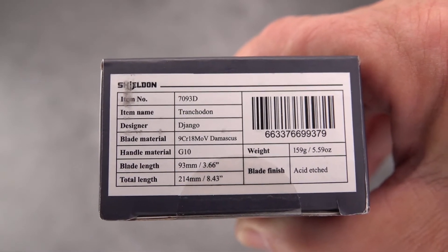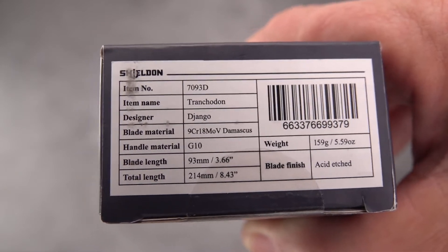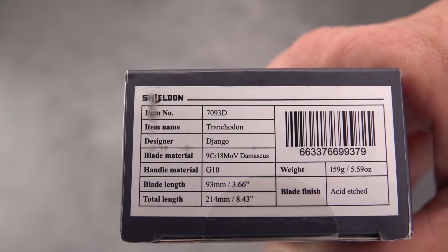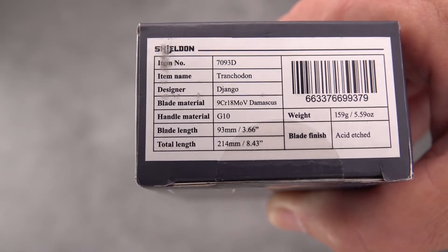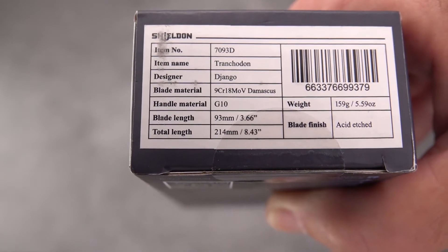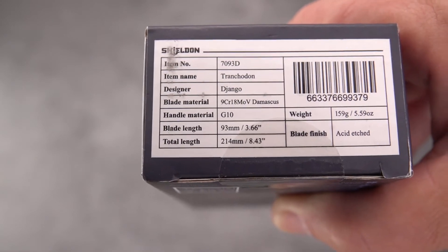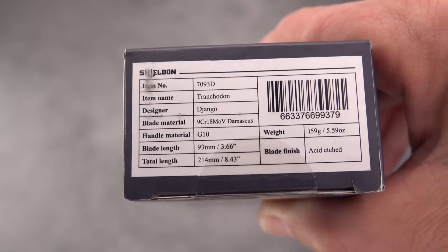There's some interesting information here. They're calling this the Tranchodon - sounds like a dinosaur, but it turns out I couldn't find any references other than Pokemon, so it might be a creature in Pokemon. The material is going to be 9CR18MOV Damascus, and as you probably know, the 9CR18MOV is a highly regarded steel that's used a good deal by Kershaw and some other manufacturers.